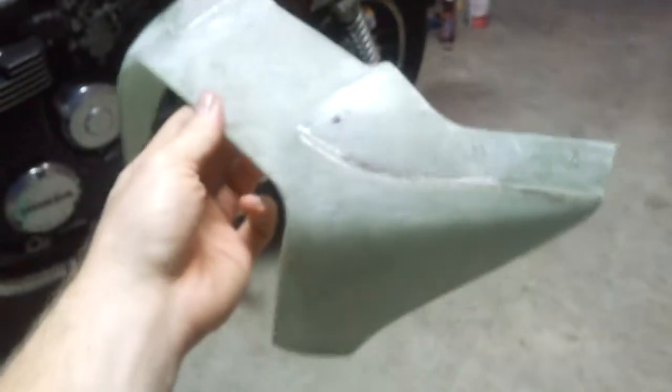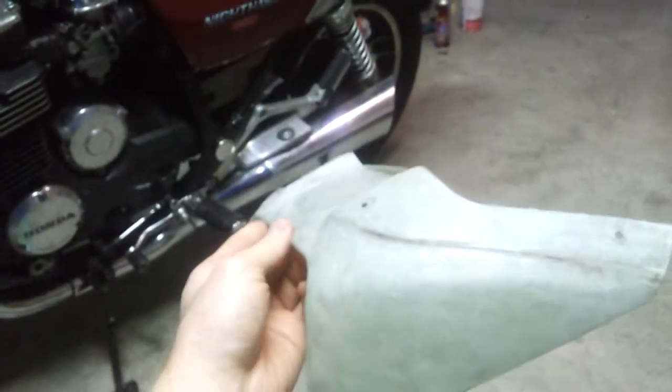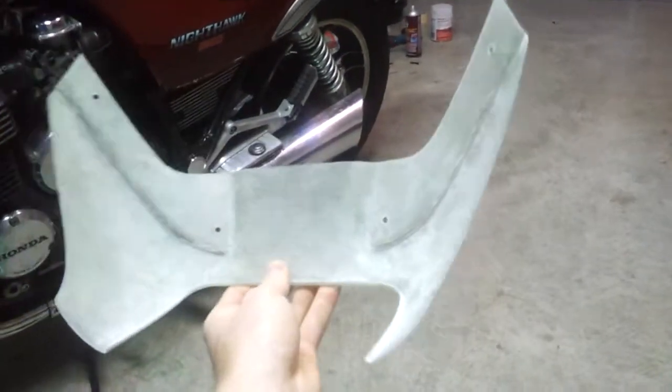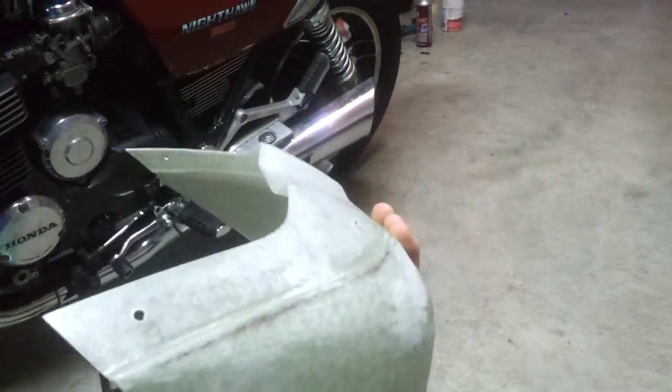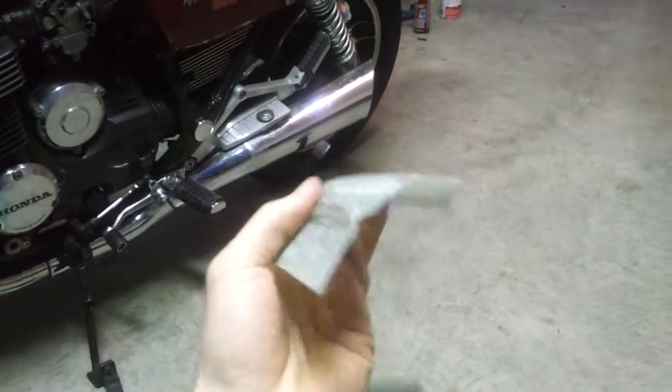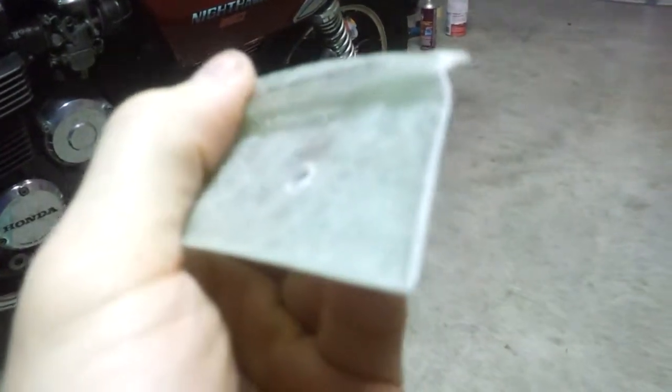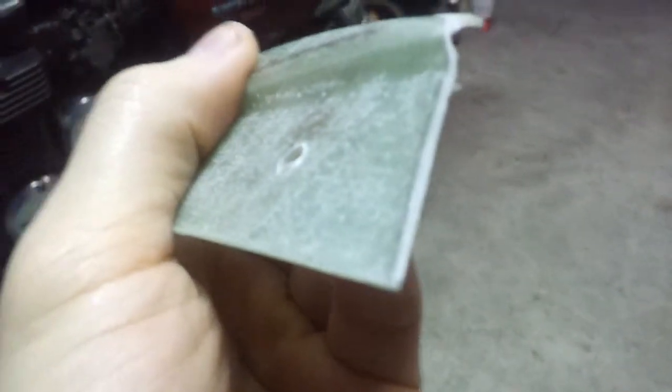I want to take a video of my fairing before I cover it or paint it and all that. This is made out of fiberglass, and it's about 60 thousandths thick.